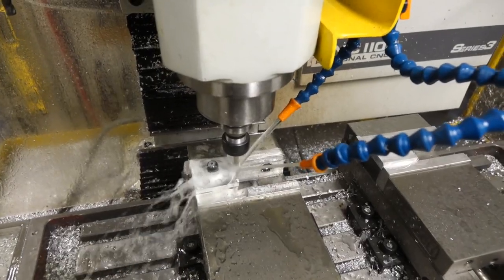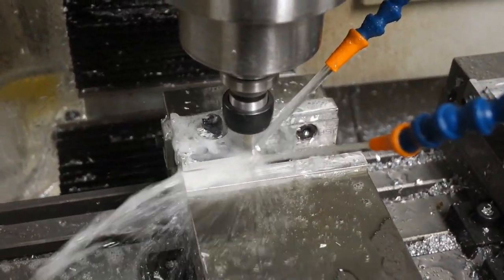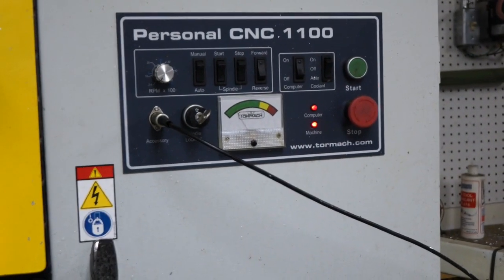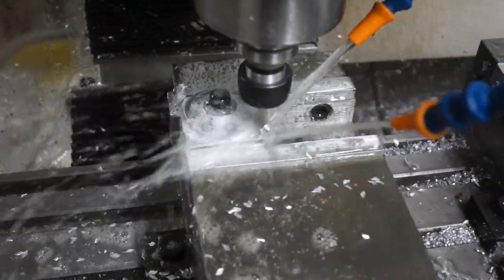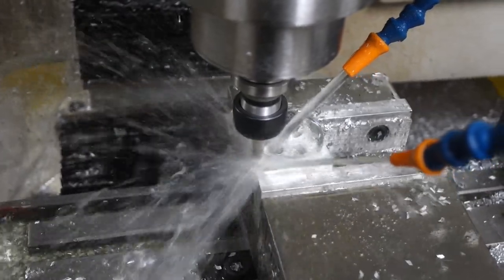I'm trying to run these parts as fast as I can, but the Tormach has some limitations. I'm trying to keep the spindle horsepower under control — it's only one and a half horsepower so I have to be careful — but that's not the major limiting problem.